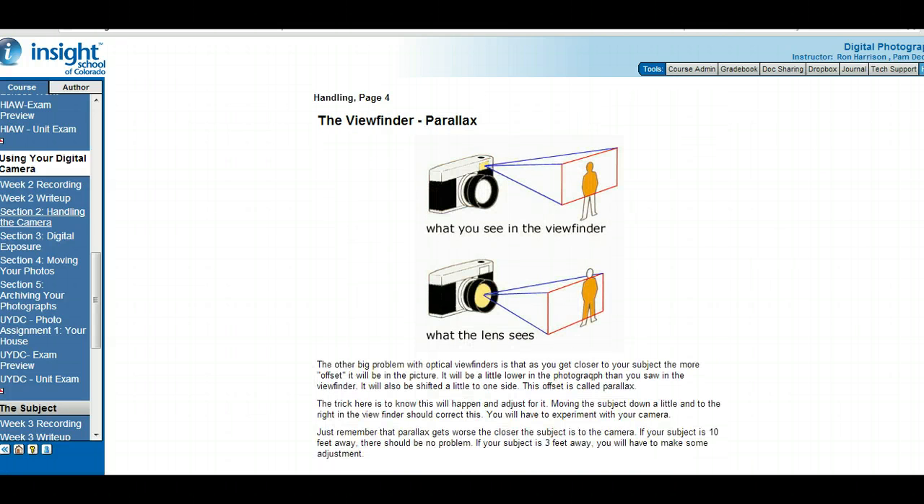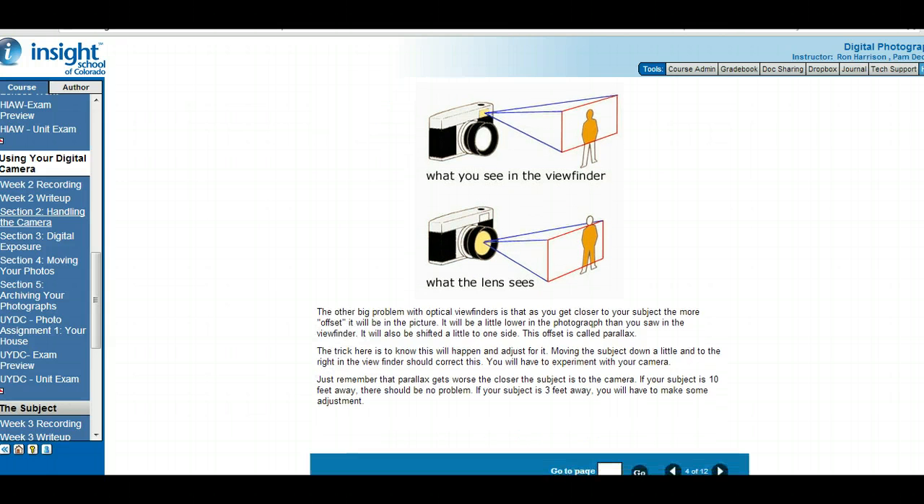There's something called parallax on cameras. The viewfinder is in the top left edge of the camera, but the camera takes a picture out of the lens. So you might see the top part of a person's body through the viewfinder, but the camera lens actually sees a different part. That offset of the viewfinder compared to the lens is called parallax. You have to adjust for it because the viewfinder sees something different than the lens sees — that's the answer to that write-up question.